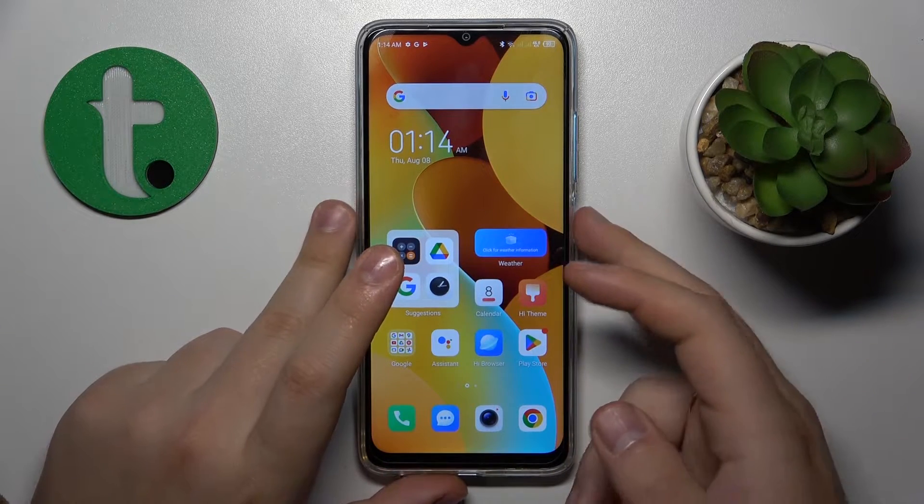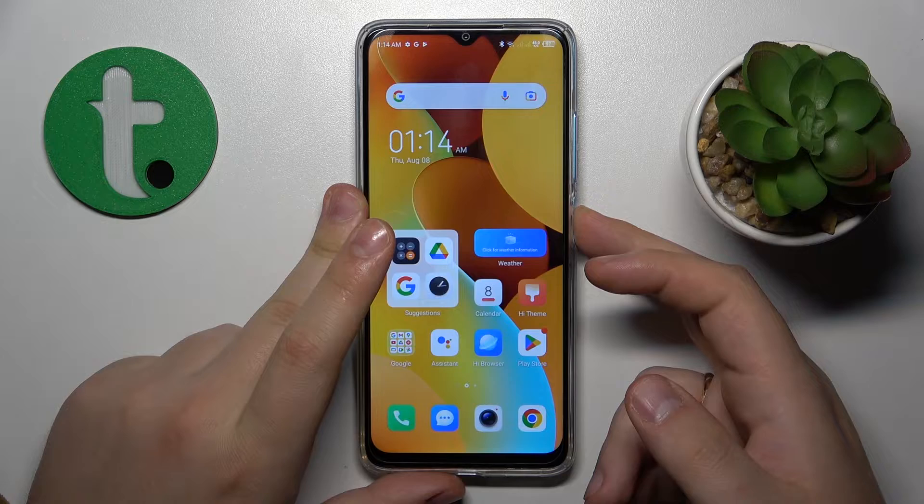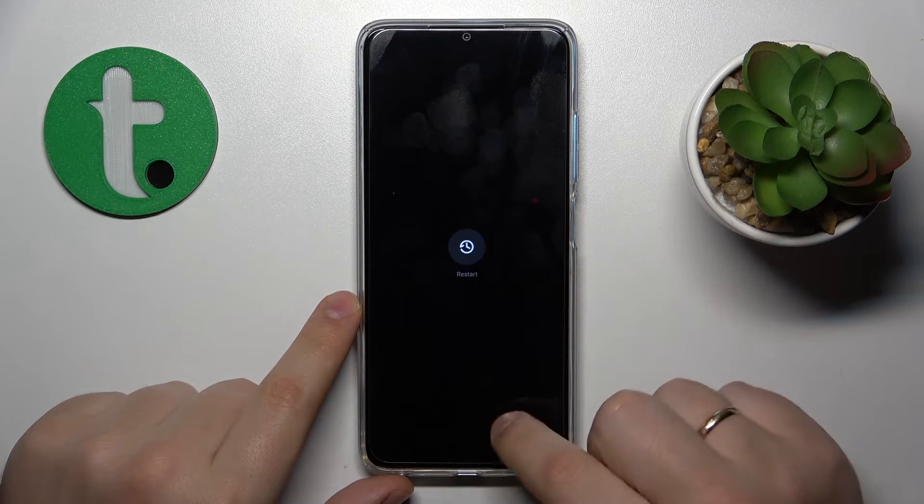In order to restart this phone, you'll need to hold the power button for about two or three seconds, then tap the restart option twice.